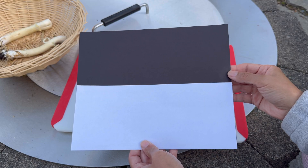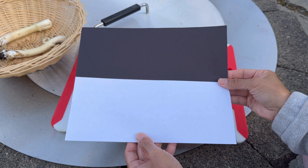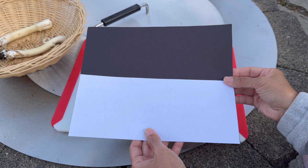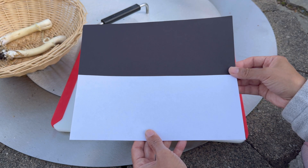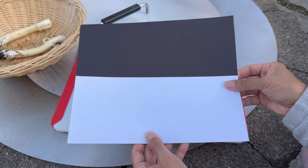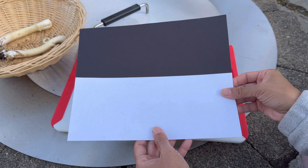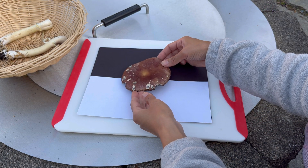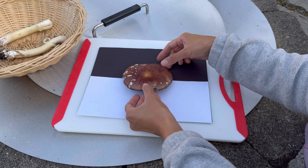The first spore print we're going to make is on this black and white paper that we taped together. This is a good way to do it especially if you don't know the color of the spores. The color of the spores is one of the ways that can be used to identify mushrooms, but I suggest that you do more research and get in contact with a professional in your area. So we're going to put that in the middle — let's try to move it so half of it will go on the white paper and half will go on the black.